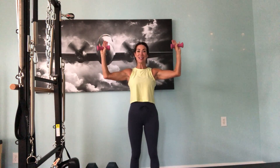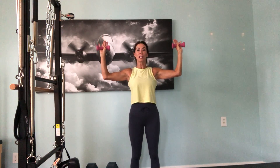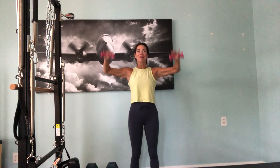Now take the arms out, up to cactus arms, and back to the front — working into the shoulders, really good for the rotator cuff. Try to find the balance between forward and up, open it up as much as you can. Roll that shoulder back and build strength. We'll go for a minute there.